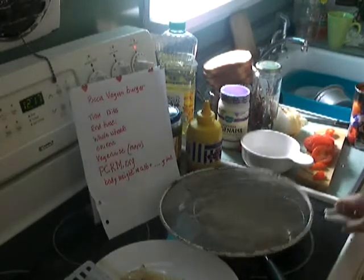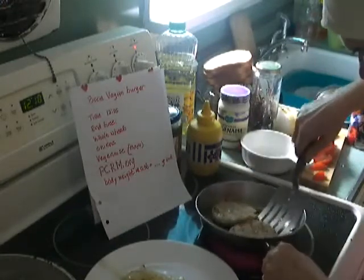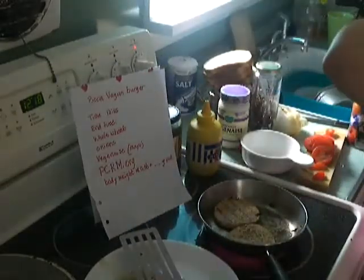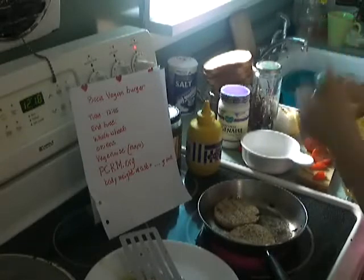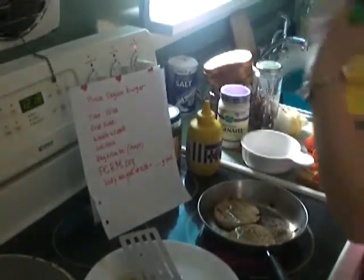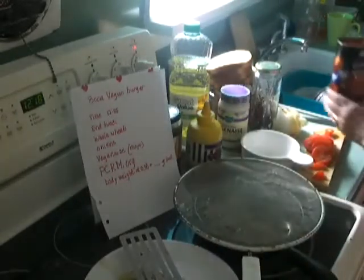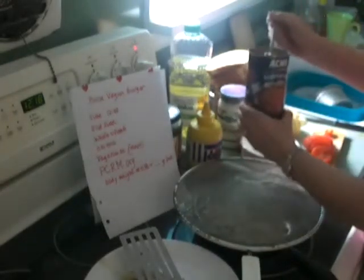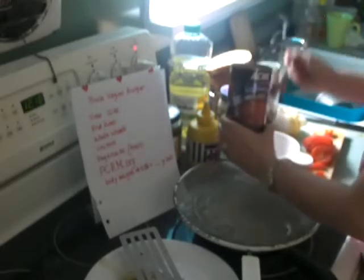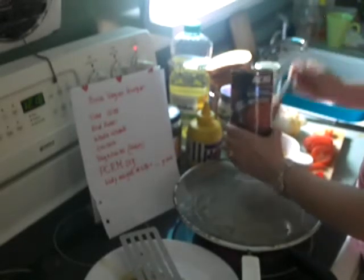I've turned the burgers over once. We are going to have vegetarian baked beans, which are delicious. These are just going to continue to fry. I opened a can of plain vegetarian baked beans and I'm going to heat it up in the microwave — you can also heat it up on the stovetop.